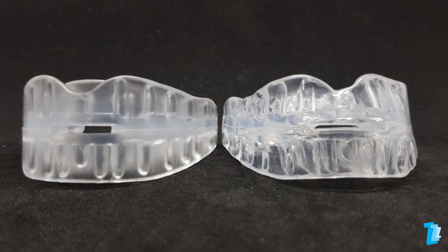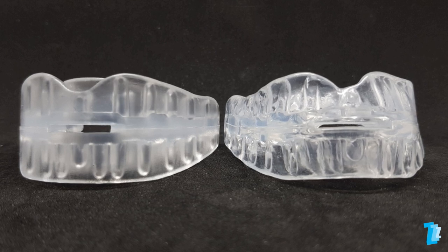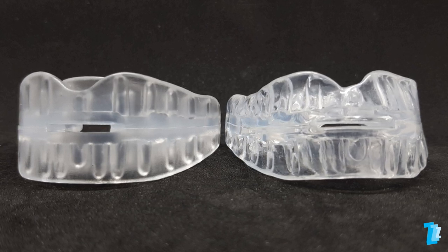Following the instructions, taking care at each stage of the process, and observing the correct timings will result in the successful fitting of the Somnugard 3.